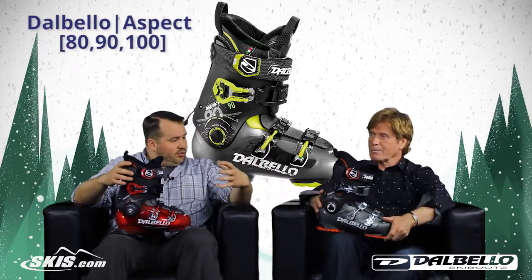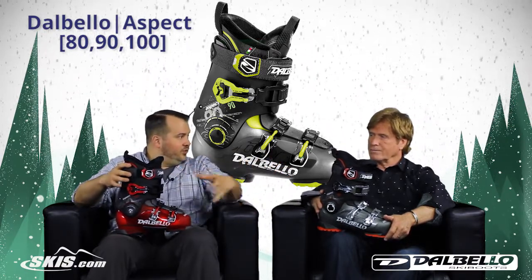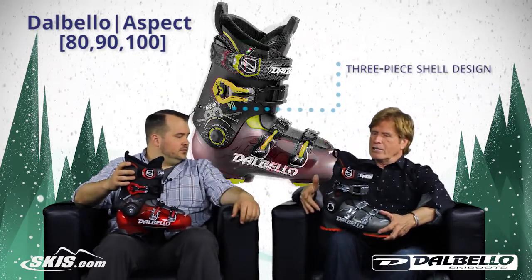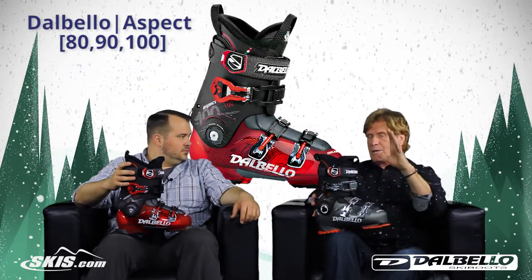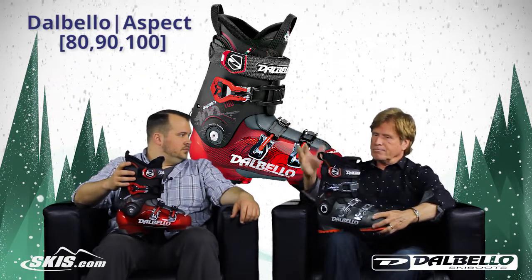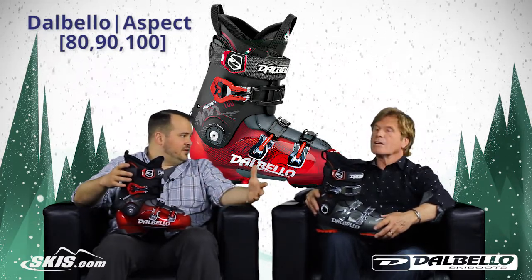These boots are pretty loaded — outside of the fact that they fit great, they're loaded with features starting with the really cool three-piece design. It's the three-piece shell which has the low hinge point upper cuff, the lower shell, and then an easy entry panel that allows you to get in the boot easily and makes the boot function well. You get a super natural flex profile and incredibly easy entry and exit to the boot.